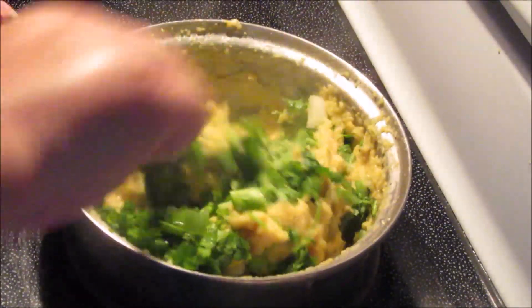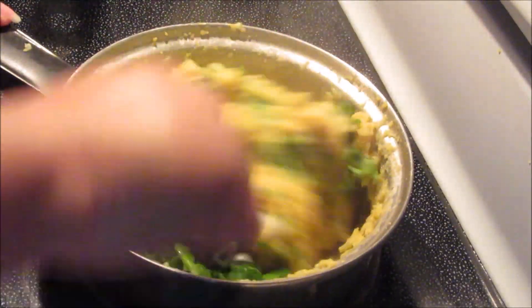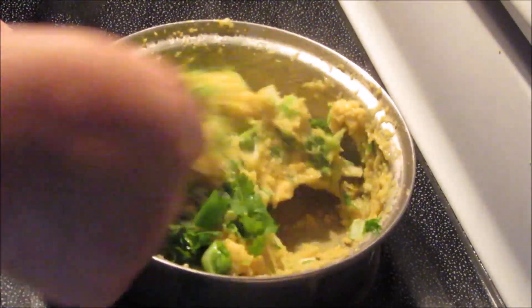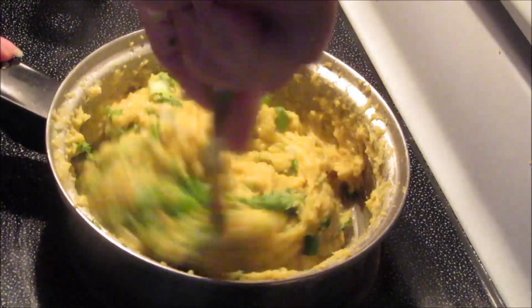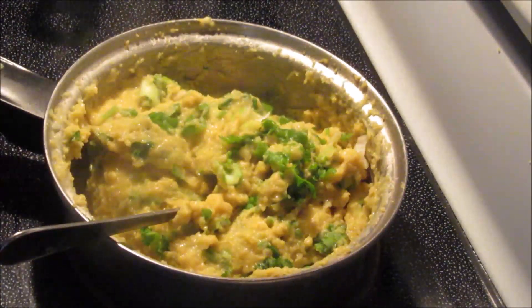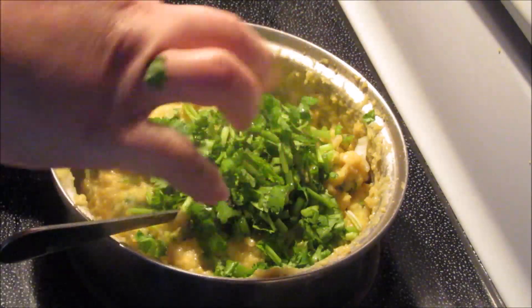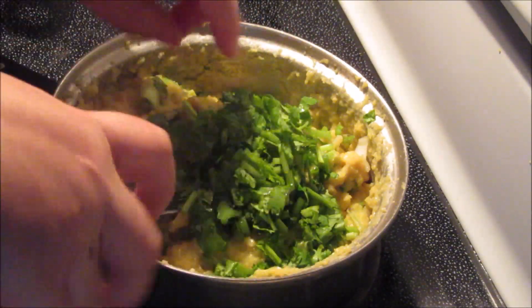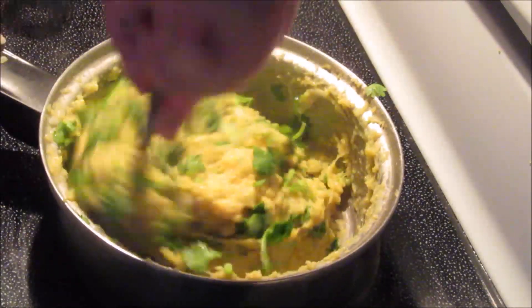Don't forget — once this cools down it will get hard, so before it gets hard we're going to do the next step. Mix it well so everything is incorporated. If you want to add more cilantro, go ahead — I like cilantro, I love it, so I add a lot.